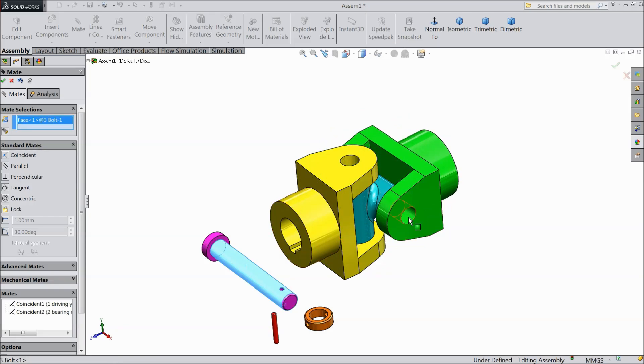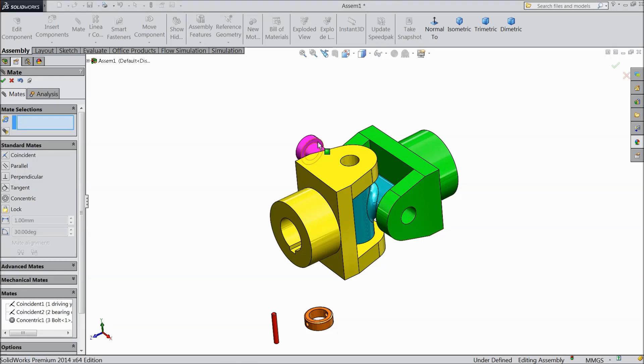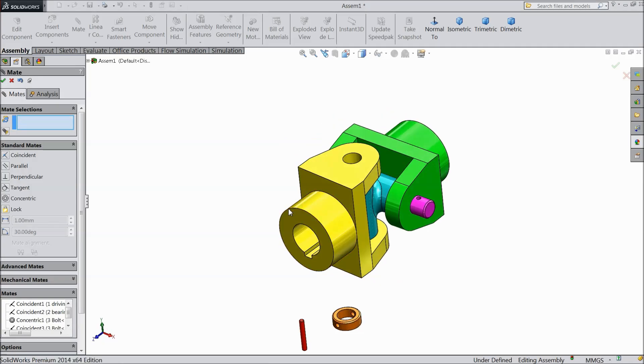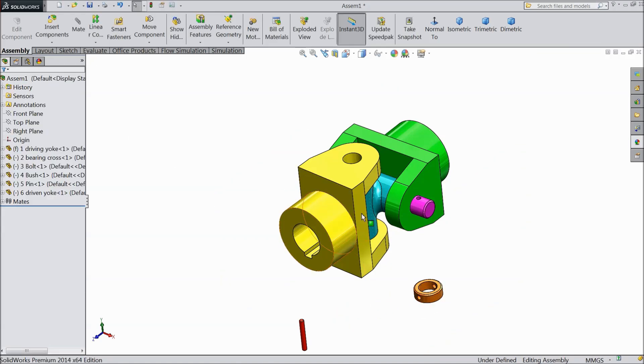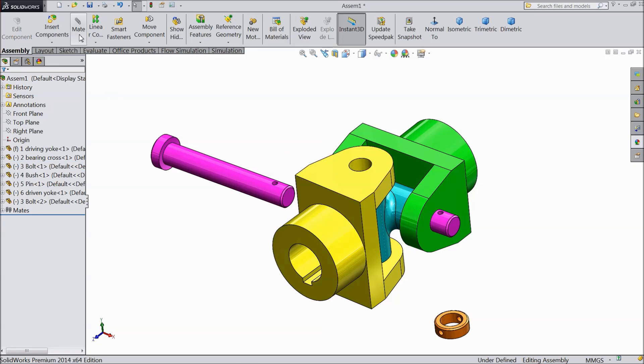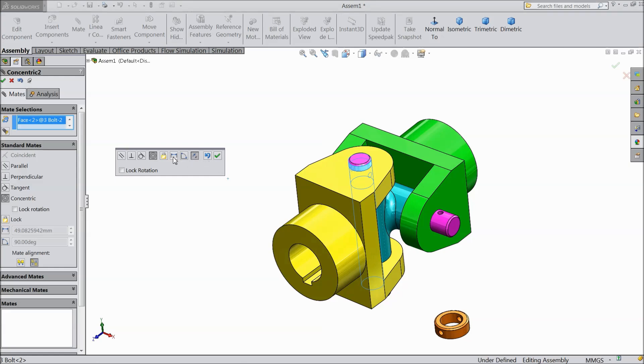Now select this bolt. Select this face and this face. Now just press Ctrl key and drag one more part. Choose mate, select this portion and this portion, make reverse.